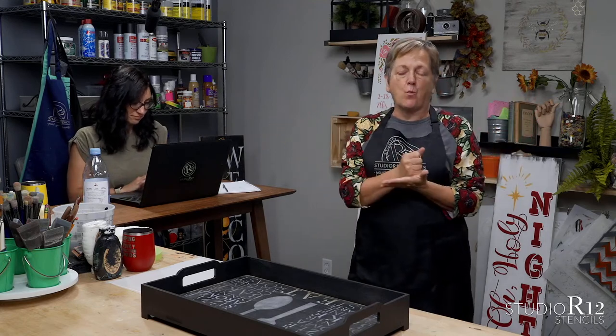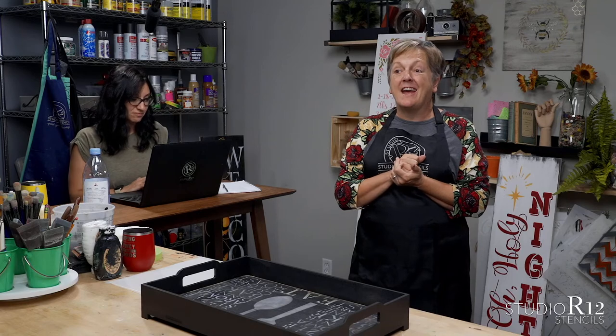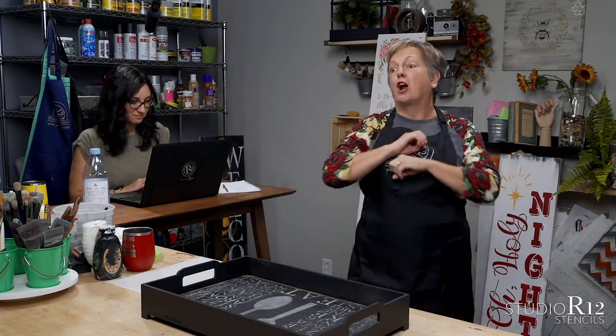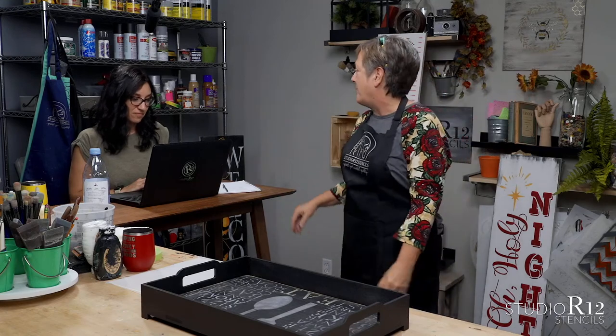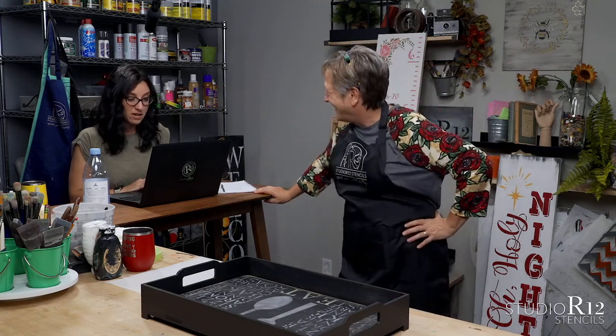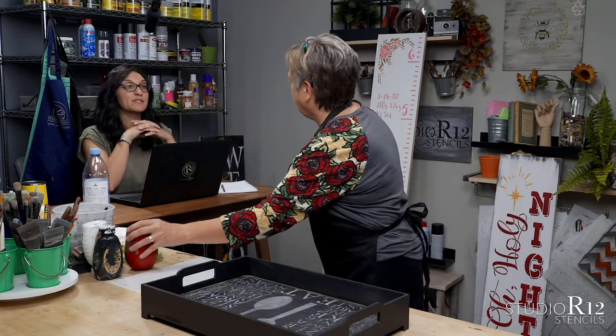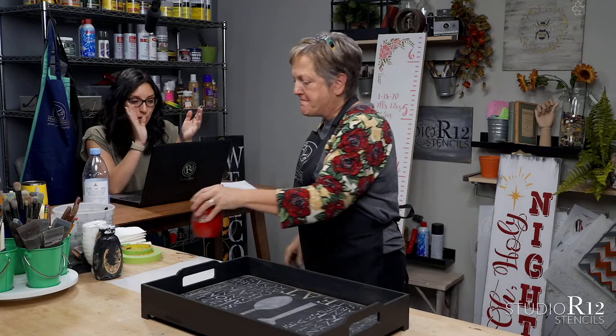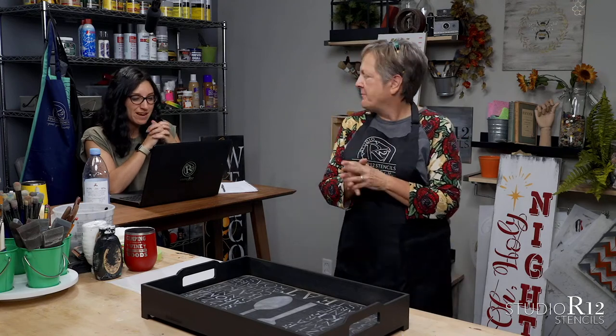We've got it done, it's been waiting. And the brands — we really care about the brands and all of the things. We're going to share the whole thing. I'm not kidding, I probably get asked more about that than any other thing when it comes to stenciling. We just need to get a few more subscribers — 25 — and then we'll be there.